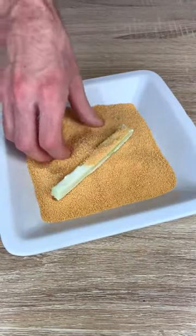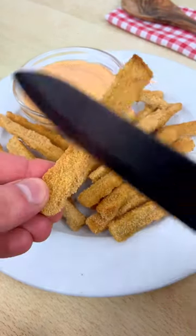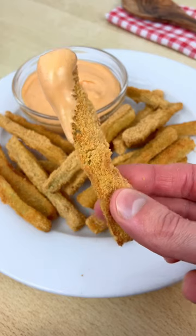Dip your broccoli stick, cover them in breadcrumbs, bake in the oven for 15 minutes and there you have some super sexy broccoli stem fries. Perfect with some mayo to dip them.